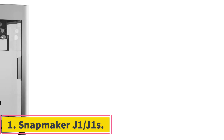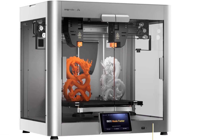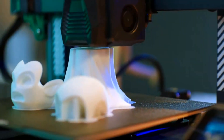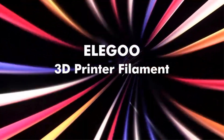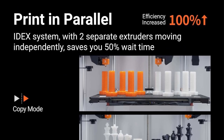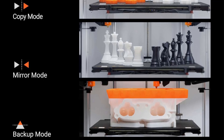Number one: Snapmaker J1/J1S. The Snapmaker J1 or J1S is the company's newest and first dual extruder 3D printer. It's big, sturdy, and produces excellent results with its independent dual extruder system. As covered in our Snapmaker J1S review, the J1 and J1S are practically the same machine — the only difference is the large cooling fan of the S model, which is also available separately to upgrade the J1. All of the J1S features including the IDEX system are top-notch and reliable.